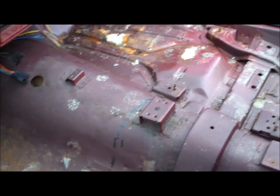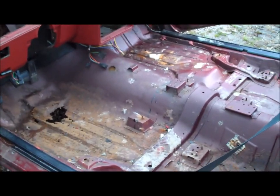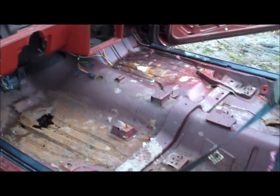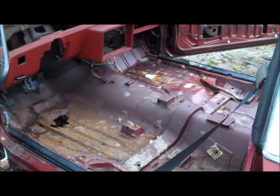Alright guys, so there you go — that's basically what you need to do to install bucket seats and a center console, plus a few measurements to help you out. I thought I'd shoot a quick video on this since I had this car all apart and the brackets were exposed. Until the next Classic G Body Garage video, don't forget to subscribe, leave those comments, and keep those G bodies rolling.